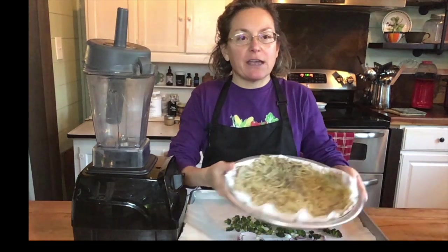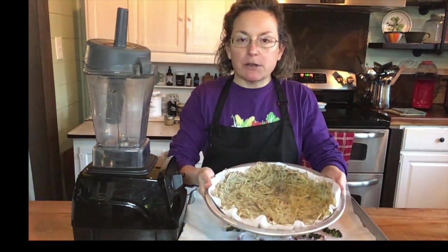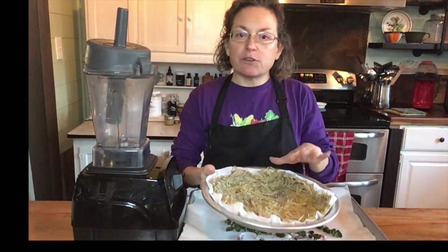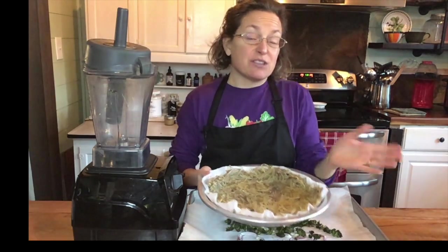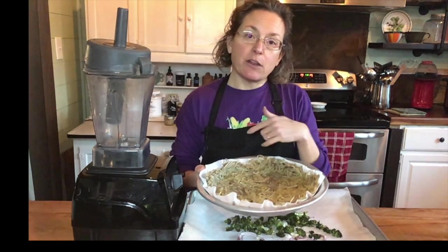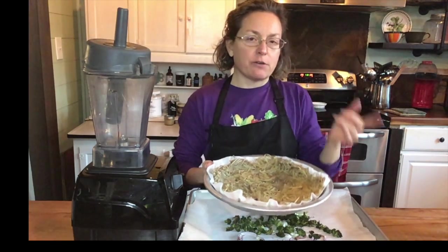Well, first I'm starting with a potato crust. You can use any kind of crust you want. It could be a regular pastry crust that you would use for a regular quiche. You can make one with almond flour. I just love potatoes, so I made mine with potatoes, and there will be another video on how to make the potato crust either before or after this video.